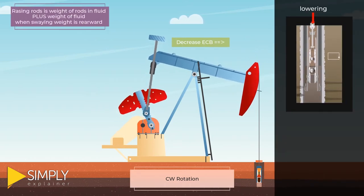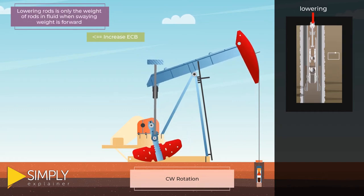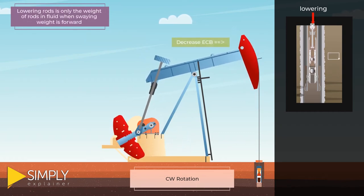Raising the rods requires lifting the weight of the rods in fluid plus the weight of the fluid, and lowering the rods requires only the weight of the rods in fluid.